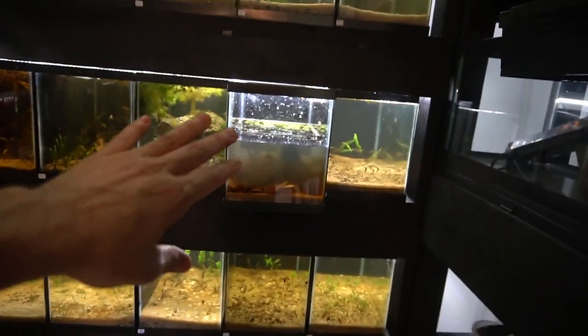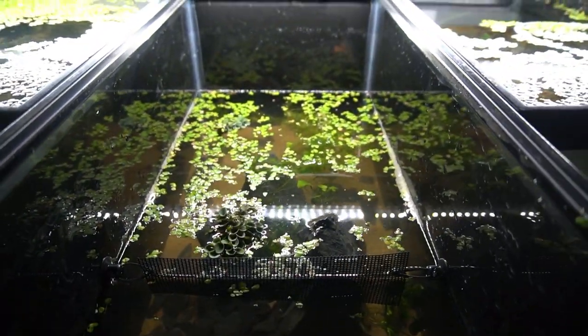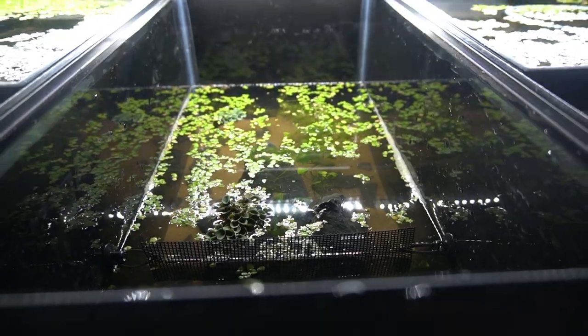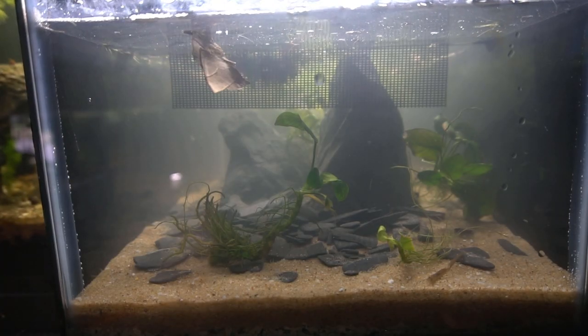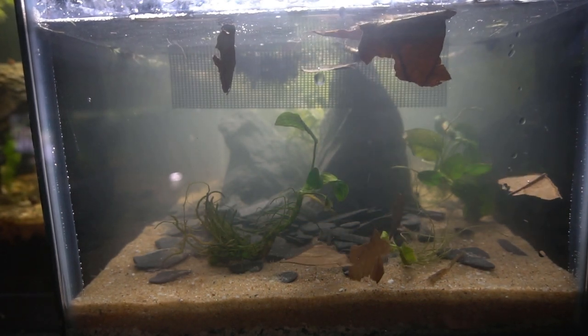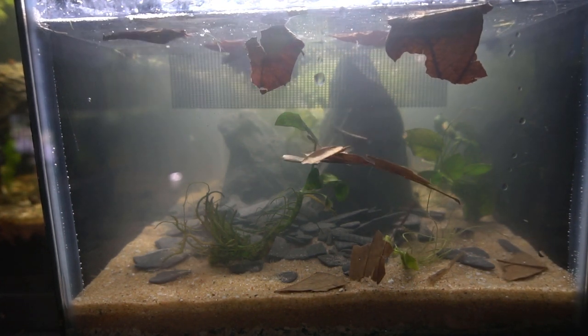With the tank half full, I want you to see the fence I have set up on the front third of the tank. It keeps all the hornwort and floating plants in the back and also creates a surface area where I can sprinkle Hikari First Bites or other powdered foods so the fry can eat and hang out in that area — kind of like a little nursery. I'm going to add the dried botanicals now, tearing the almond leaves into small pieces so they scale better in a smaller scape and create a denser bed of leaf litter on the substrate.